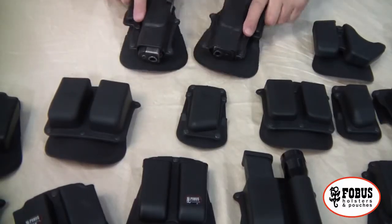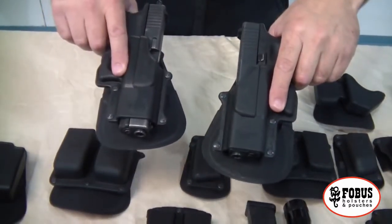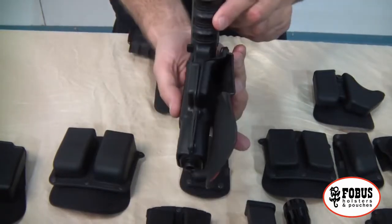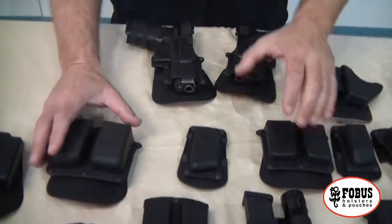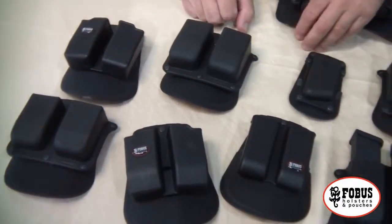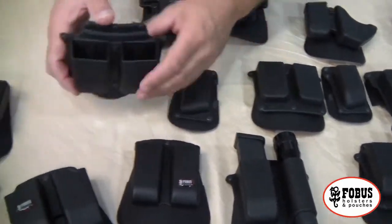We just talked about a bunch of different carry options for your pistol. Phobos also has left-handed options available — a large number of left-handed holsters for your pistols. In addition to that, Phobos has a huge selection of carry options available for your magazines and other accessories. So let's take a look.